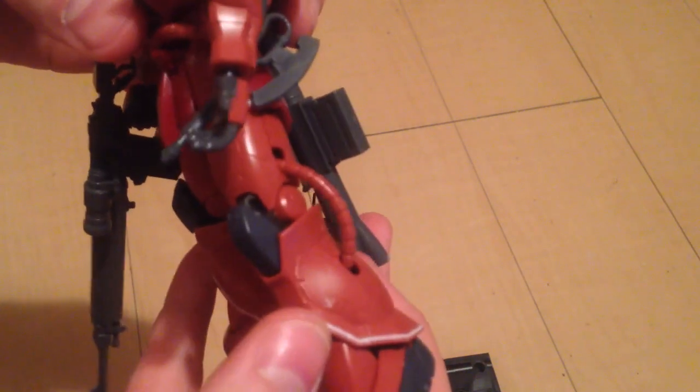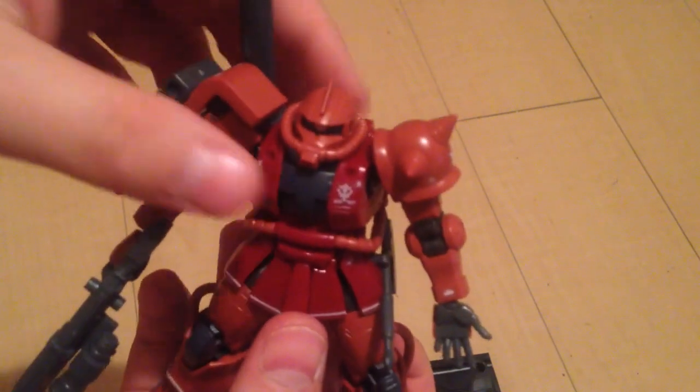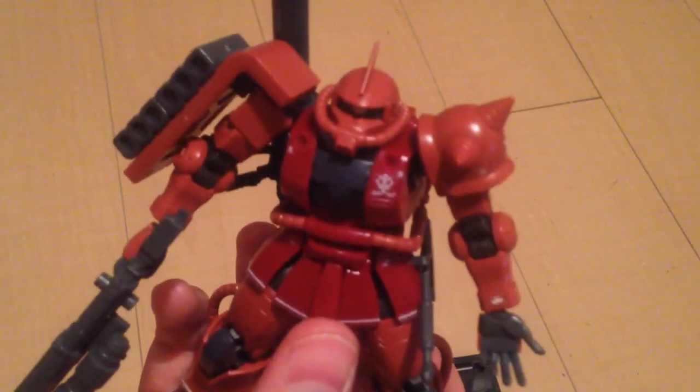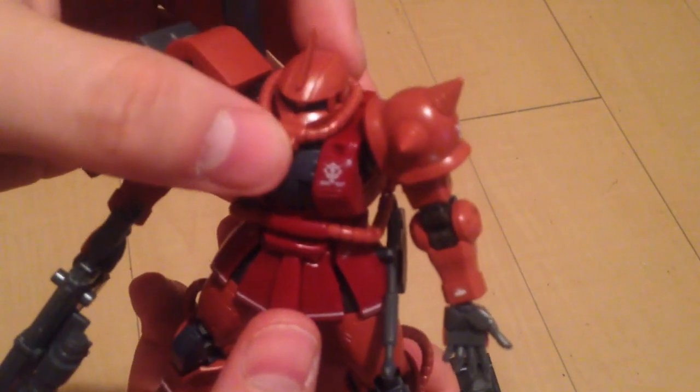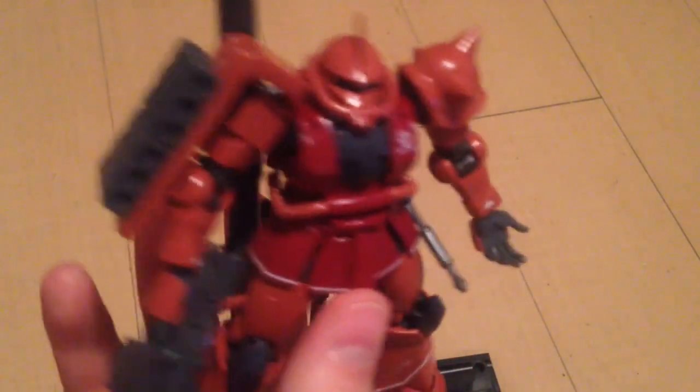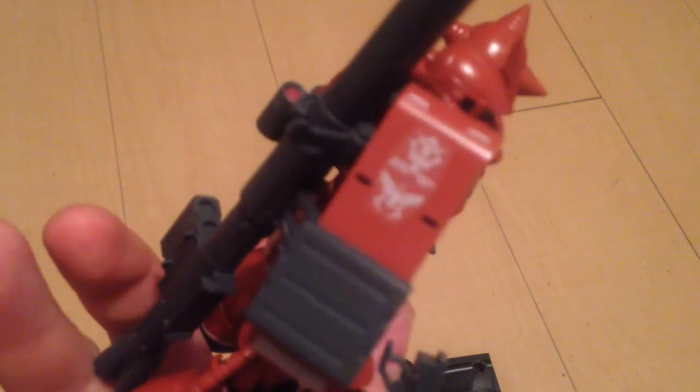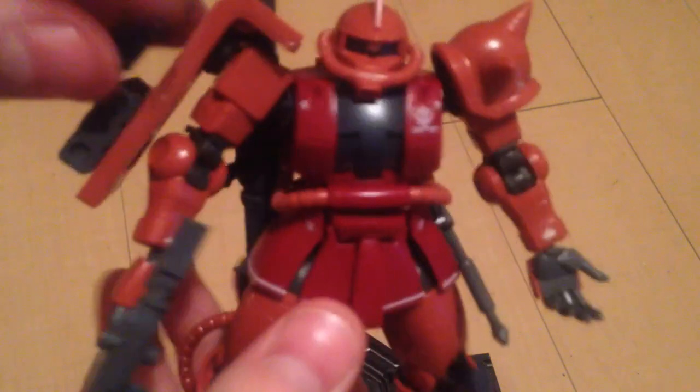A bunch of little caution decals — this is on par with an RG or most MGs as far as the decals go. They're really nice, very small details. Also, on the shield, if you take off the ammo packs, you have Char's insignia and the Zeon seal.